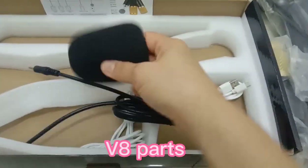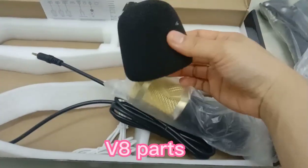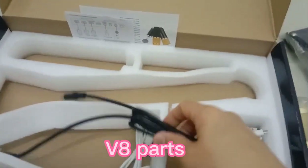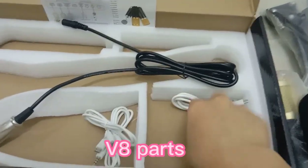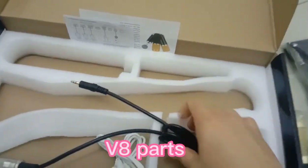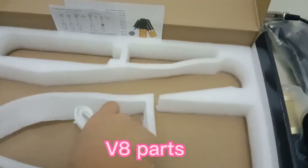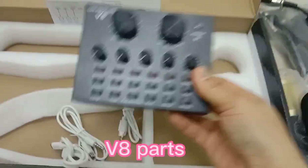Siyempre, ito ang ating mic phone cover — parang dito siya sa mic. Mic phone cover. And siyempre, ito mga ating cable — mga USB audio. Ito yung ating mic cable. And then, ito ay ating mga USB. Magagamit natin ito dito sa ating live sound card.